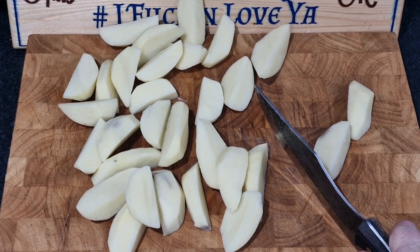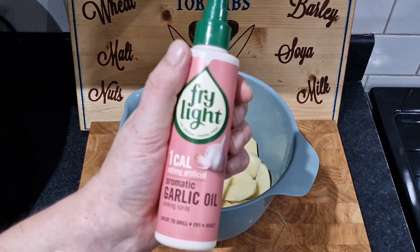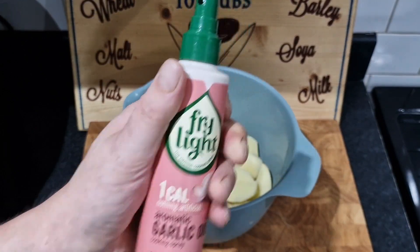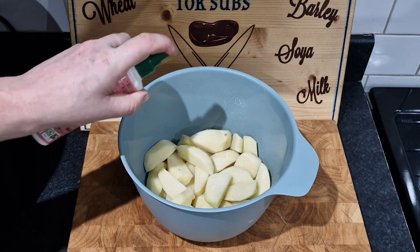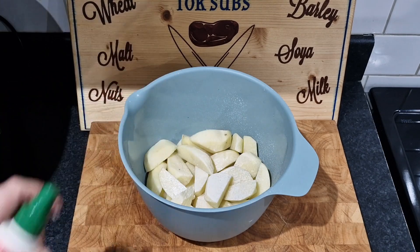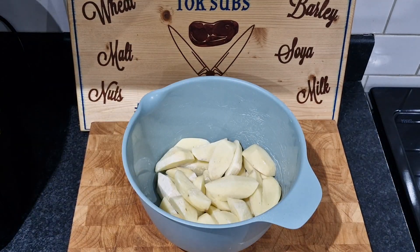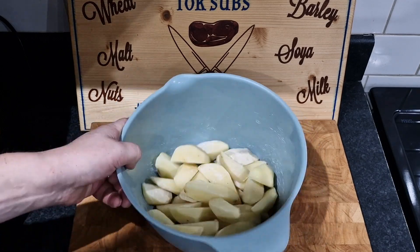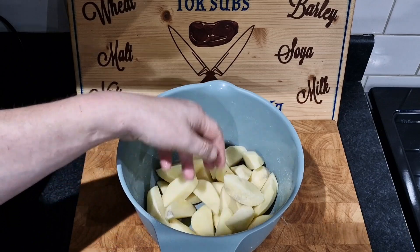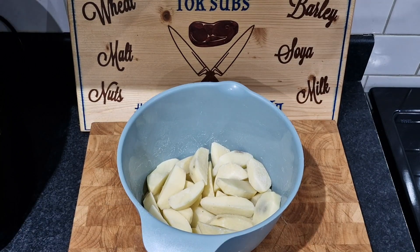Our chips - actually wedges - are in a bowl. I absolutely love garlic and it's all over this house. I'm just going to spray them because I want that seasoning to stick proper, and it's one calorie per spray so I'm going to spray about a hundred thousand sprays. Right, so we've got our garlic Fry Light in there, and now I'm going to throw the chips and wedges seasoning in - it looks very paprika-ish, I'll show you now.